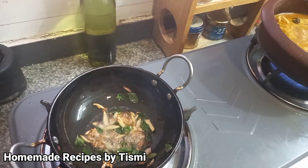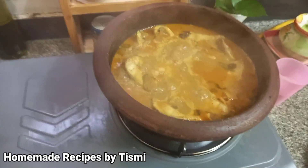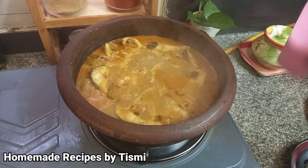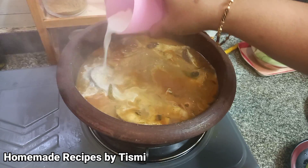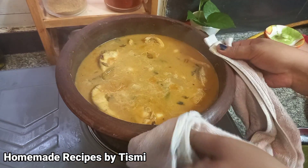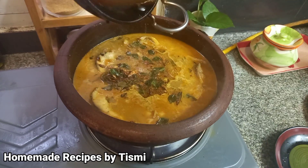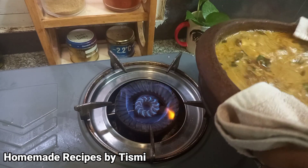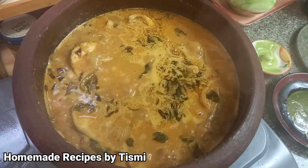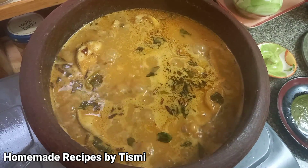If you want to fry it, you will need to fry it for 1 glass. You can put a knife on your hand. So if you eat it, you can eat it. You should eat it. After the next day, you can eat it. This is the taste of it.